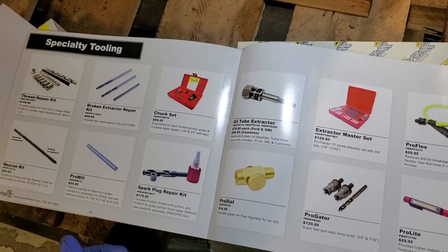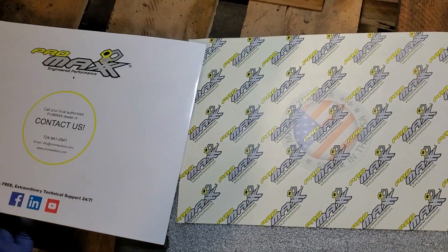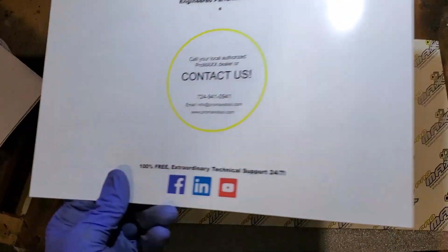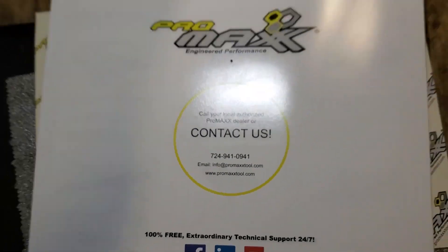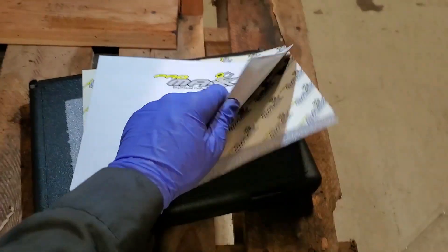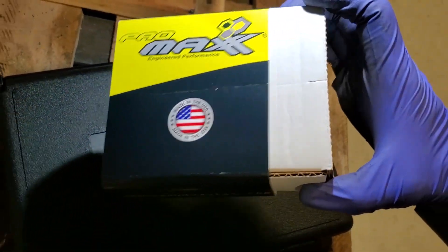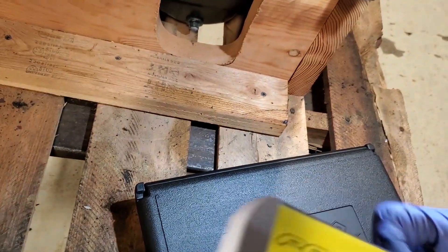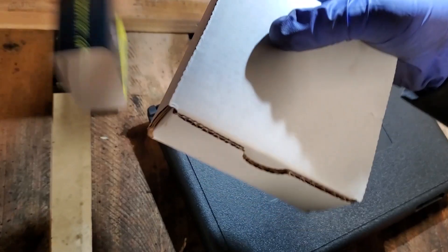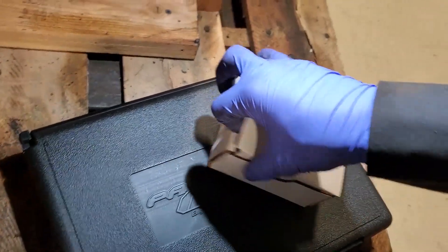They got some bits and oil that they recommend using when drilling stuff out. Here's their info — call and ask for Jeff, tell him I sent you, they'll hook you up with anything that you need. So without further ado, let's get into what you guys stopped by for — the oil tube extractor. I'm excited to use it.